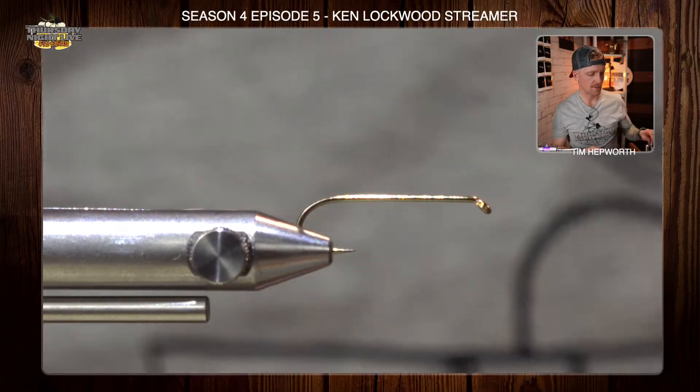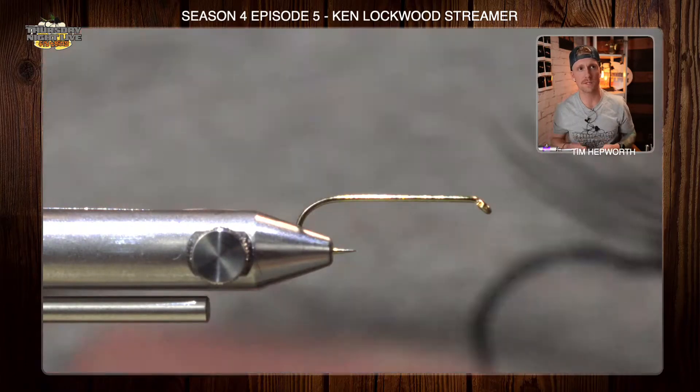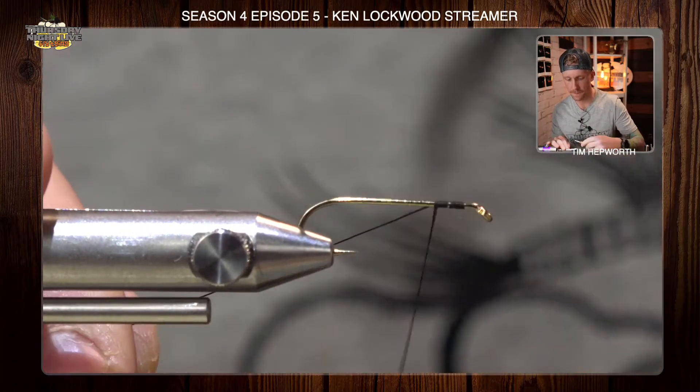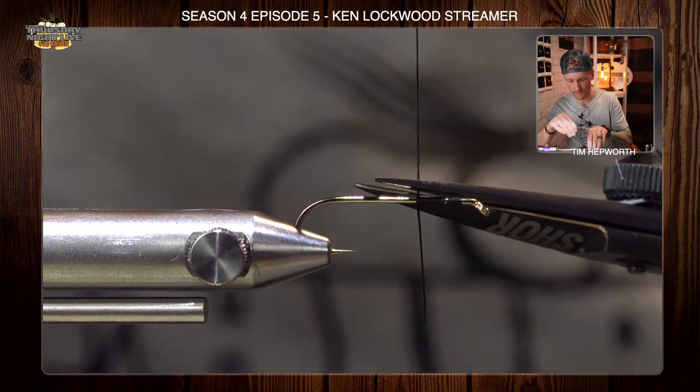What I'm tying on tonight, as far as thread is concerned, is a UTC 140 — a little bit heavier. We're going to be working with some bucktail tonight, so I'd like a little bit heavier thread for that. We're going to go ahead and start this right behind the eye, work it back, and trim out that tag.